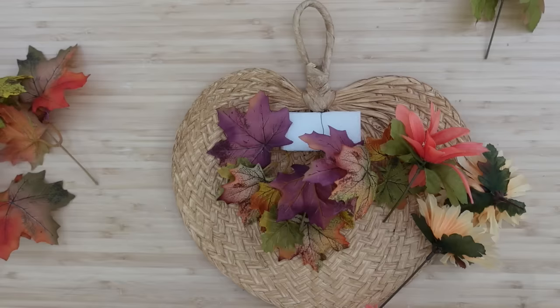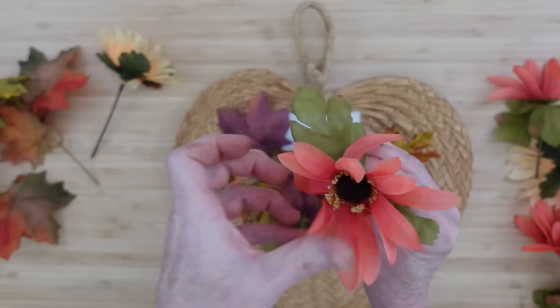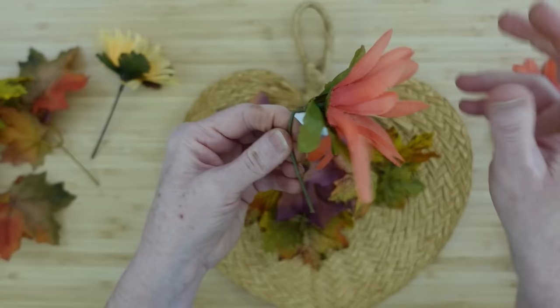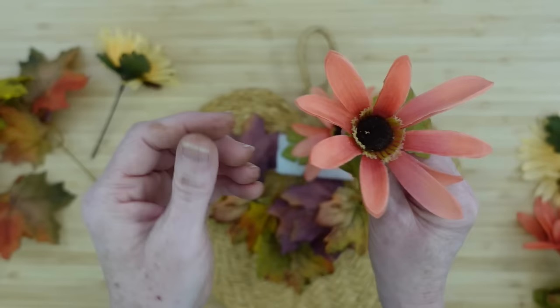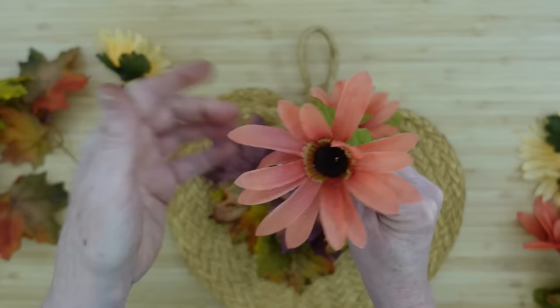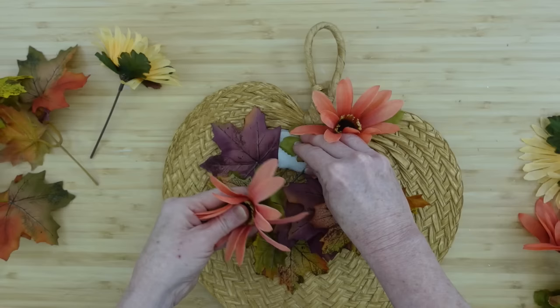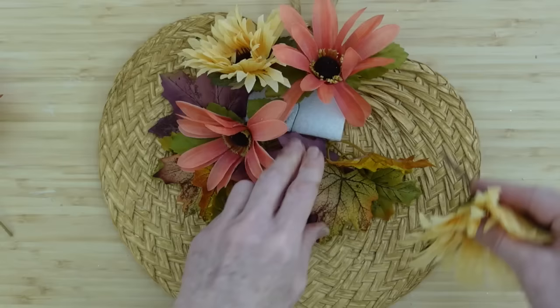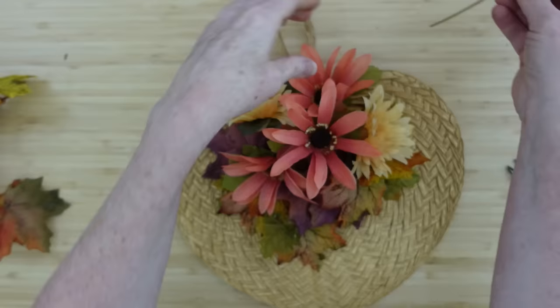I was going to use some hydrangeas with purple and beige, but I was feeling like I needed something more wildflower-y for that boho cottagecore rustic look, so I decided to change over to these asters. I also have a couple of other flowers — these all came from Dollar Tree. Remember, it's very early in the season; as crafters we put things out so you have a chance to see what you need to buy and plan your decor. If you don't have these things in your store yet, go through your stash from last year.